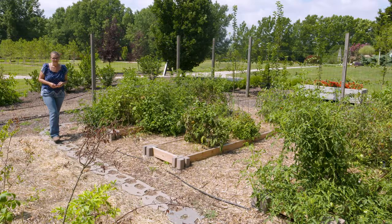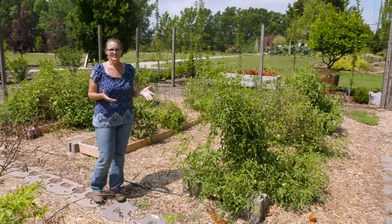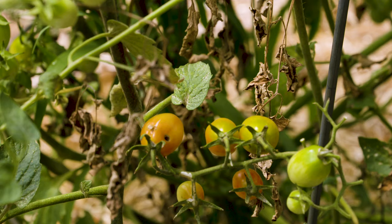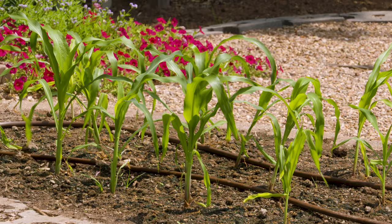This time of year every gardener deserves to give themselves a pat on the back. You've made it halfway through the gardening season, and you might find that your garden is starting to look a little tattered. At home I personally have got more cucumbers and squash than I know what to do with, but eventually the squash bugs have caught up with me. If some of your plants are starting to look a little bit tattered, now is a great time to start thinking about fall gardening.